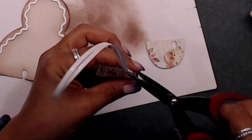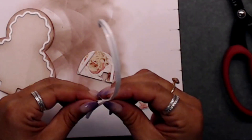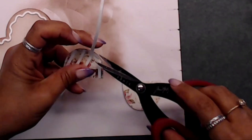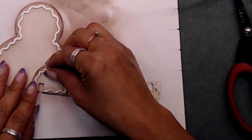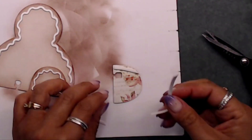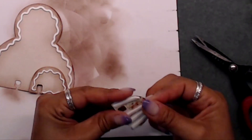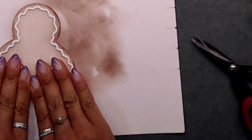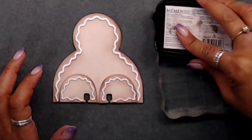Now this is the second gingerbread memdex card I'm showing you. For this one I used the little string foam tape from my stash and placed that right on top of the little gingerbread man body. I think these turned out so cute - they're wonderful little memdex cards and definitely super cute for giving away as a little gift. You can even use these on cards!